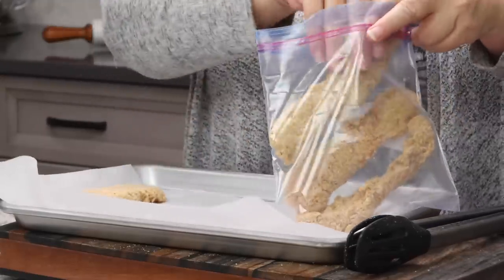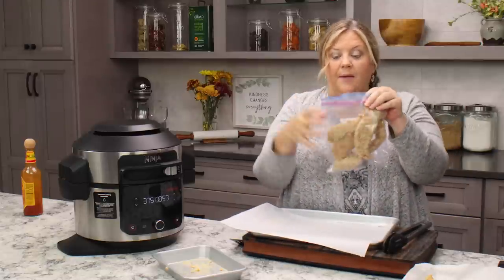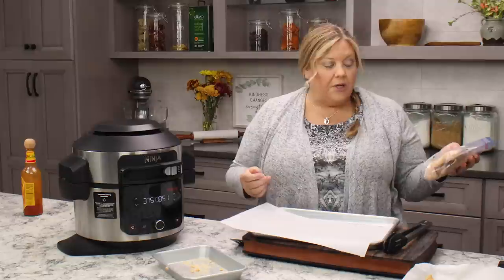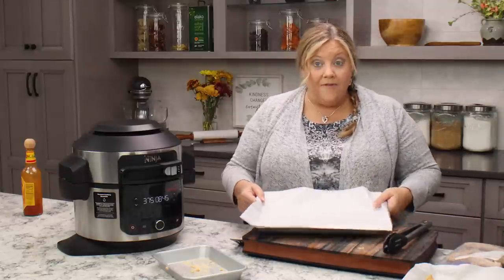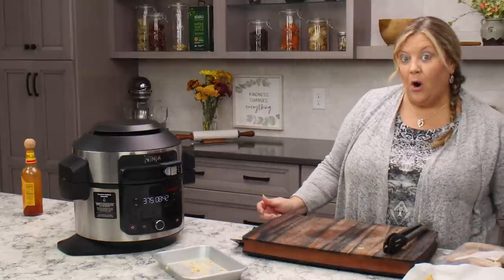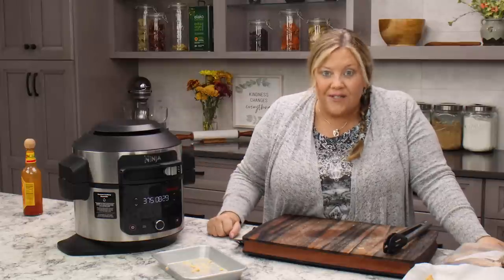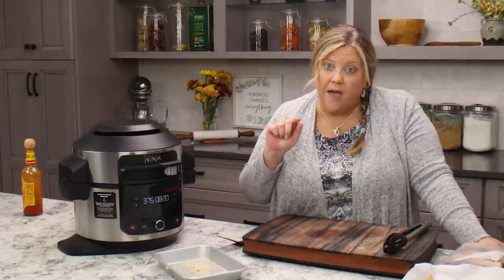Once they are fully frozen, transfer them to a freezer bag — they will not stick together. Get the air out as much as you can and store in the freezer. When you're ready, just pull them out and air fry from frozen. They don't take that much longer — plan on 12 to 15 minutes total from frozen, though sometimes they take just 10 minutes.